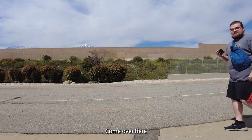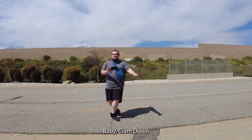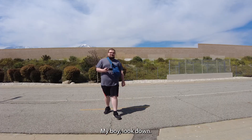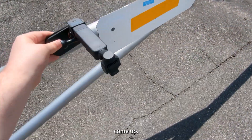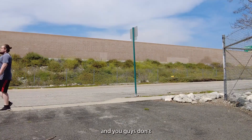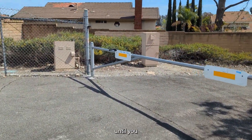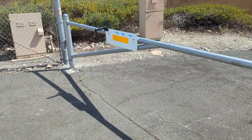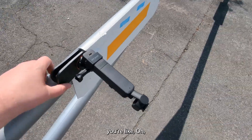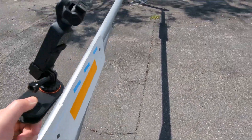Come over here and do that. What's that one dance that's super popular right now? This clip makes it really easy to get payload shots. You guys don't even notice that it's there until you get a little close, and then you're like oh. Easy mode.